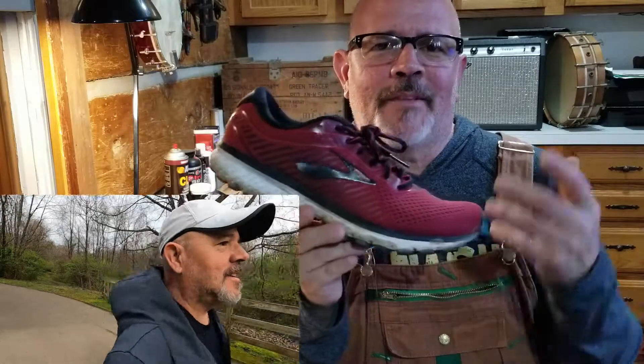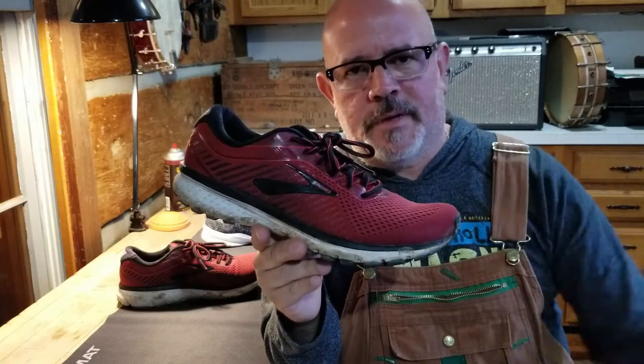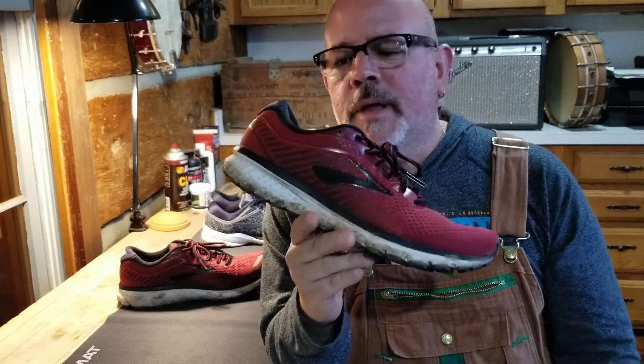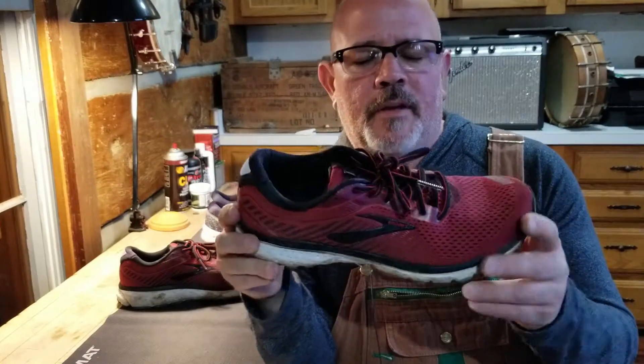Sorry the shoe's dirty — we ran yesterday through the park and they're doing some work there, so we had to go off the paved part and get a little dirty, but hey, they've been awesome.